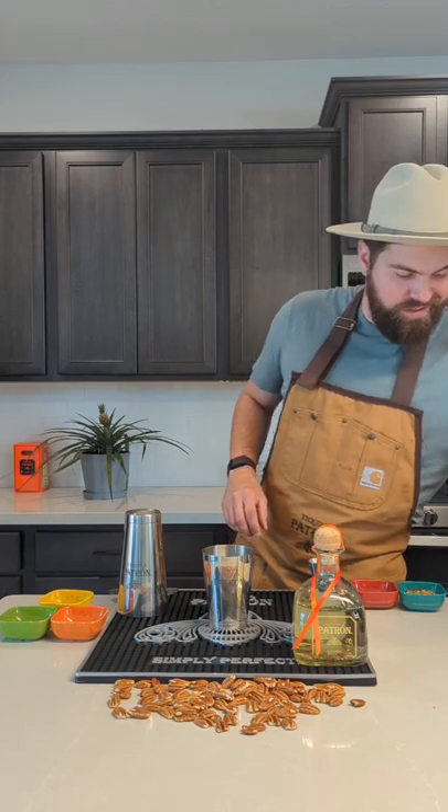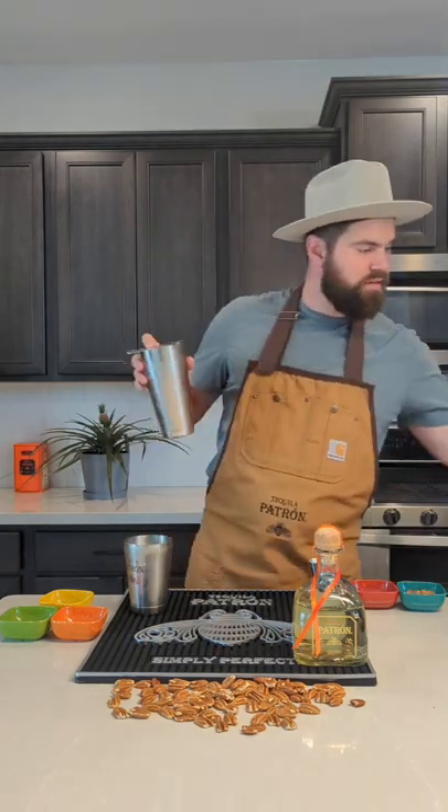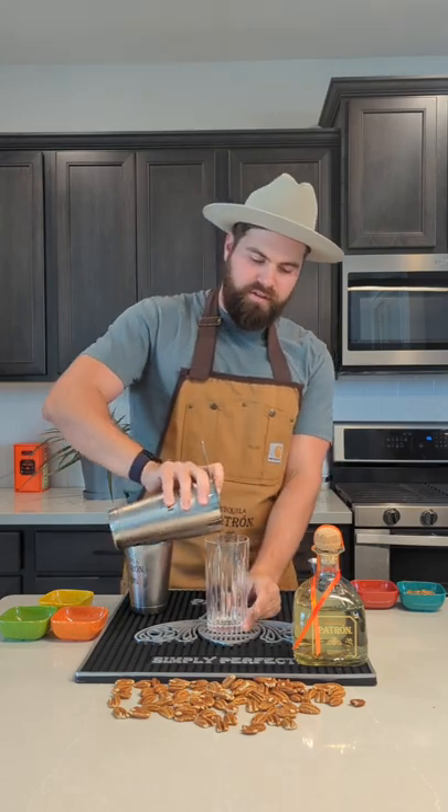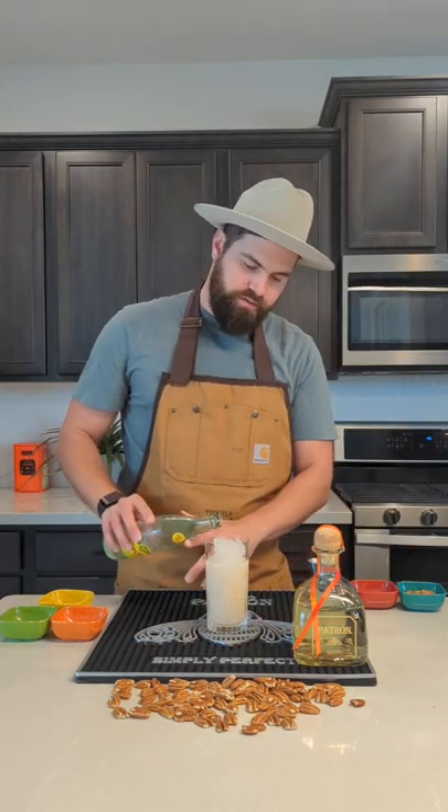Now we're going to add a little ice and we're going to strain that into a Collins glass, and just a couple of ounces of Topo Chico to top it off and give it some bubbles.